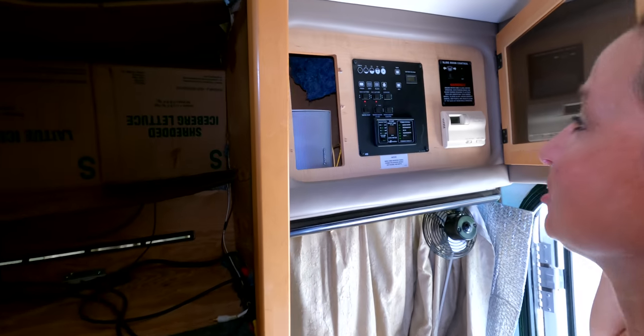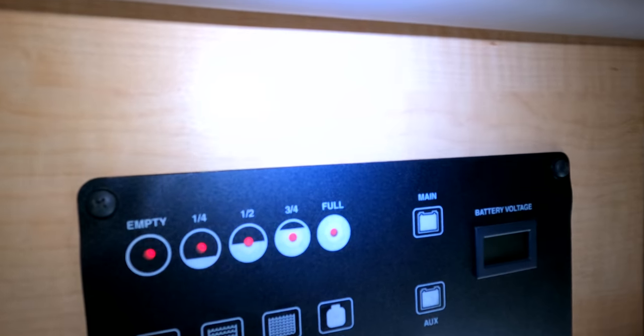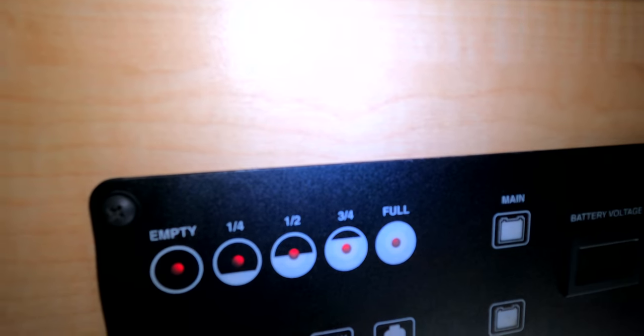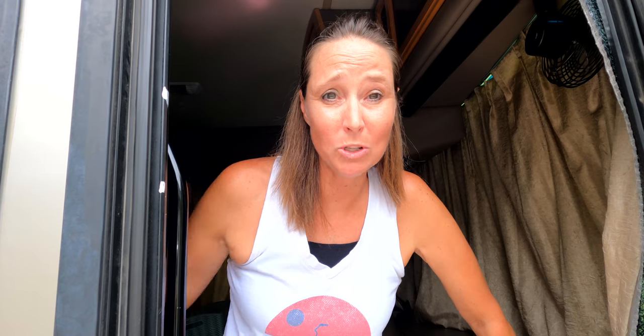We checked and we're full on fresh water, so we need to let some out. You ideally want your fresh water tank to be at about half, because when you add the bleach solution, you want to fill the rest of the tank with water so it can agitate and mix together — you want it to be full, but you don't want to start with it full.